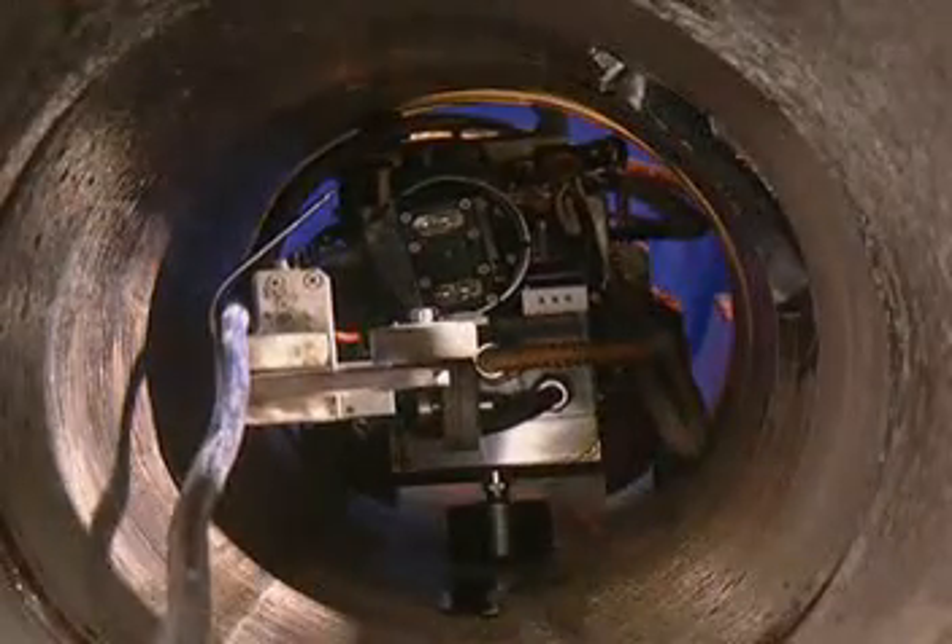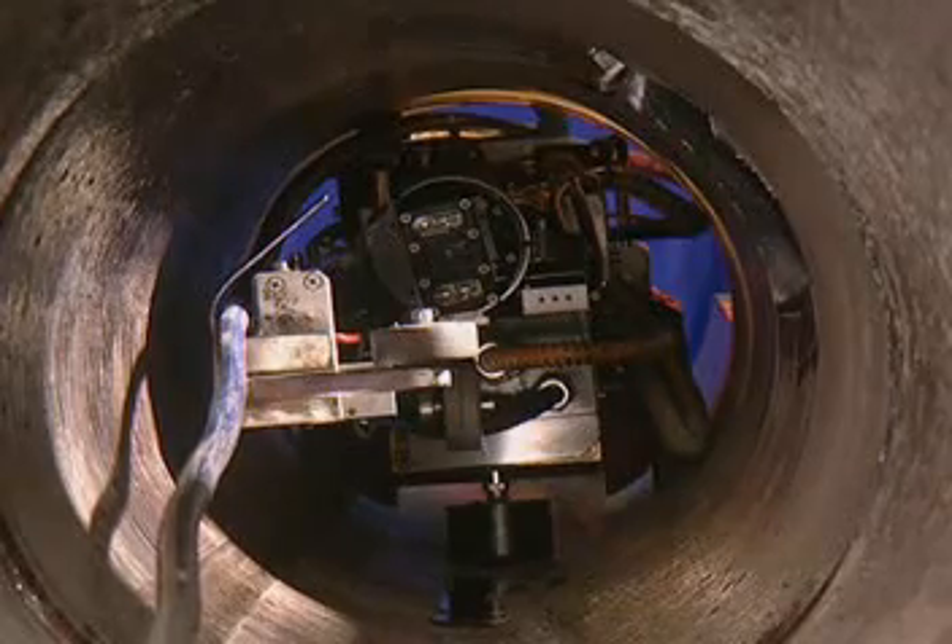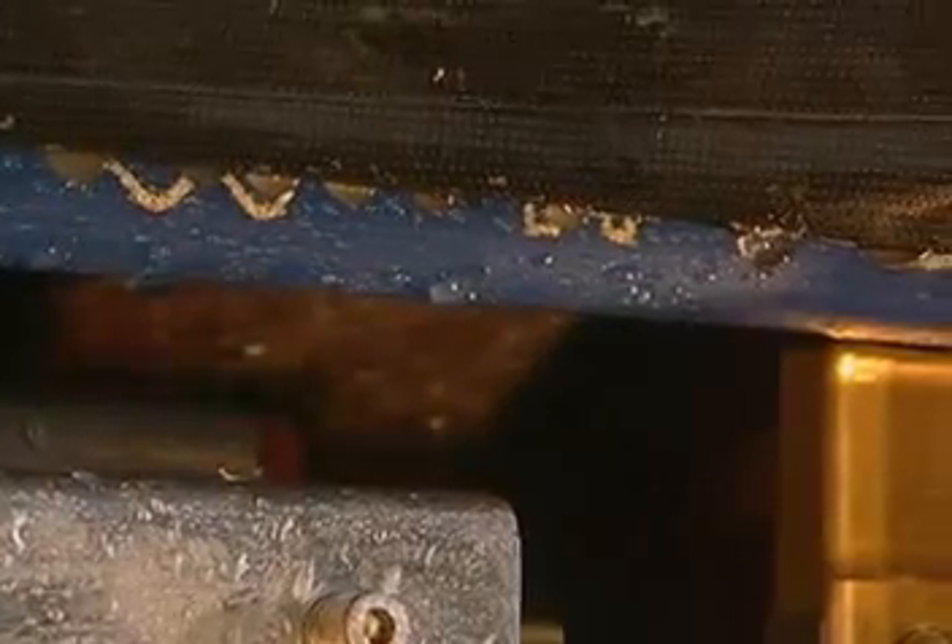In the vicinity of house connections, the glass fibre cable is laterally bypassed. Under optimum conditions, the robot can achieve a maximum laying rate of up to 800m a day. Thus, the fixing work is completed and the cable can be taken into operation.